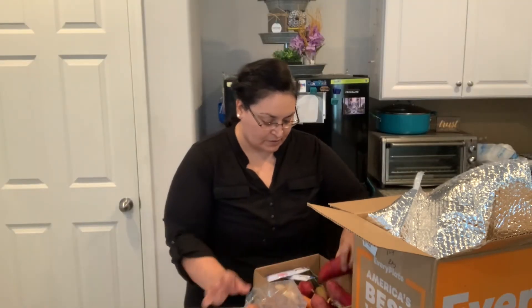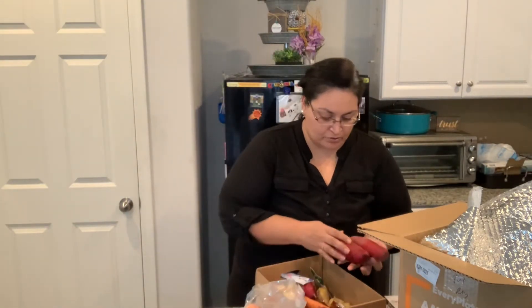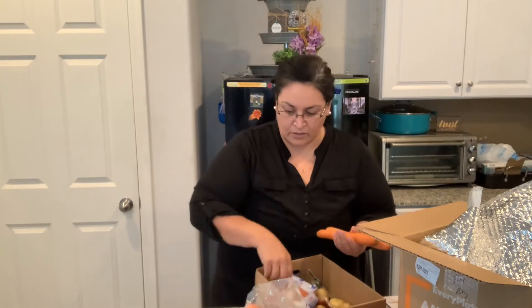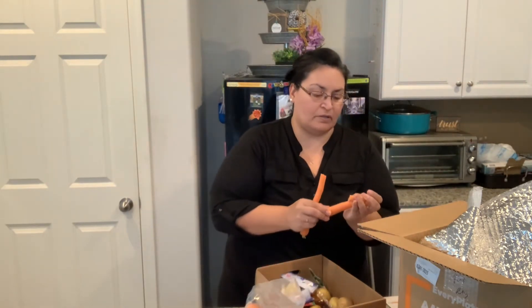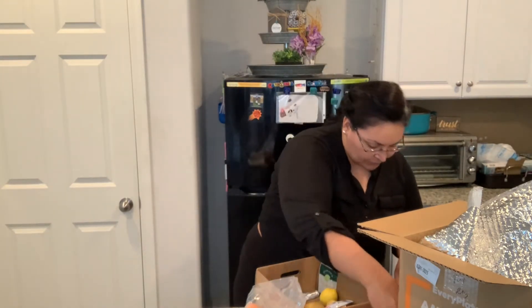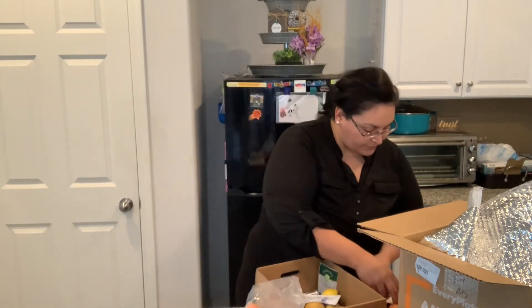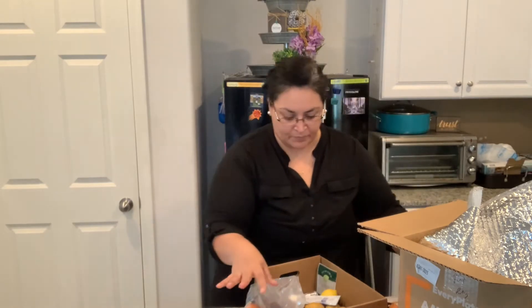Couscous. I'm going to make sure I have everything I need for the crispy hoisin chicken. We need sweet potatoes, carrots — I don't know why they bagged some carrots and some they didn't. My carrots broke in the process. Garlic, hoisin sauce — I'm going to imagine this is the hoisin sauce — the sriracha, panko crumbs, and the chicken. Okay, so that's accounted for.